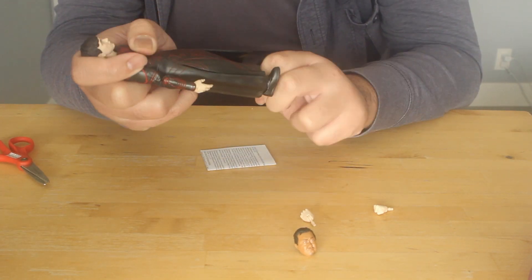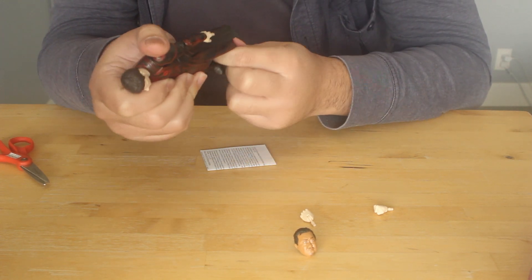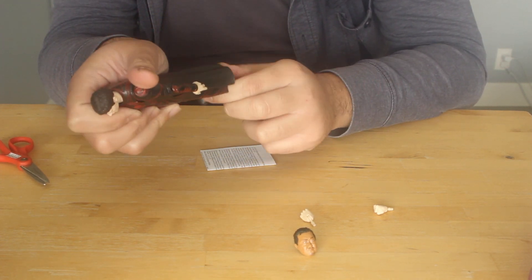You can kind of swivel the ankles — actually, you can't even swivel the ankles. Interesting. Druig sucks. He does suck.